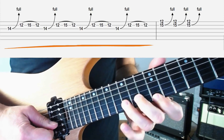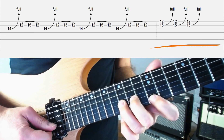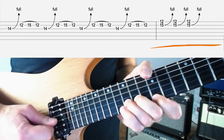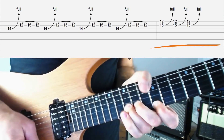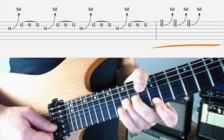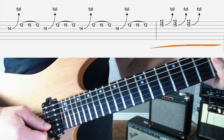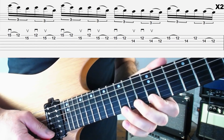To finish this lick off, we're going to grab 15 on the B string, bend it up two frets, and hold the 12th fret down on the top E string — doing that double stop bend three times. Okay, so if I add all that together we'll have the whole of lick three. Here it is slow: three, four.